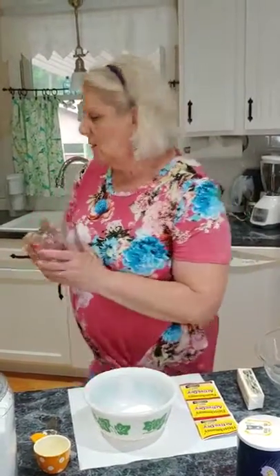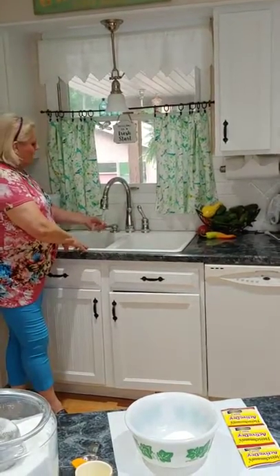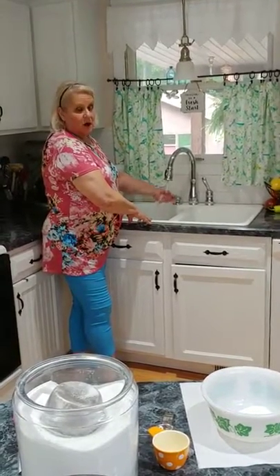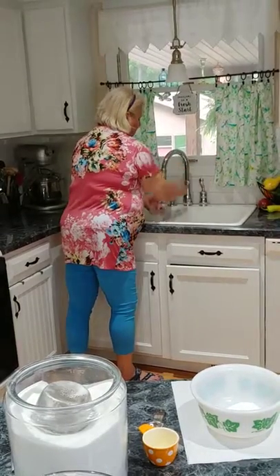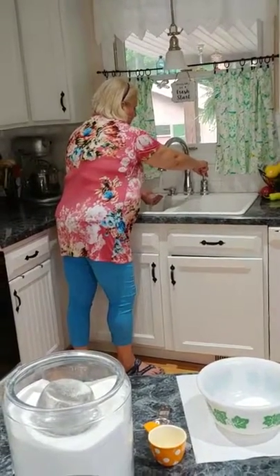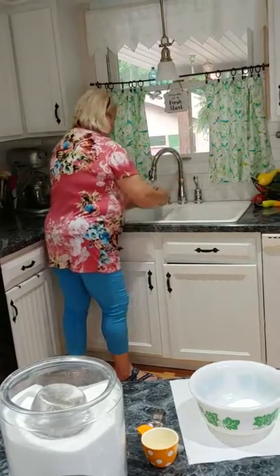Add two cups of lukewarm water — this is an important step. You don't want it too hot or too cold, just tepid. The best way I can describe it: it's warmer than room temperature but not hot at all — like testing a baby's bottle. This is something you'll have to play around with until you get it right. Just before it gets hot is what you want. Measure your water in glass, not fiberglass measuring cups.